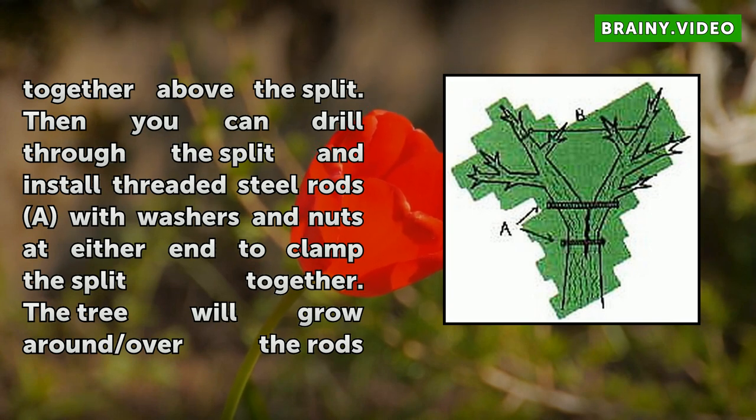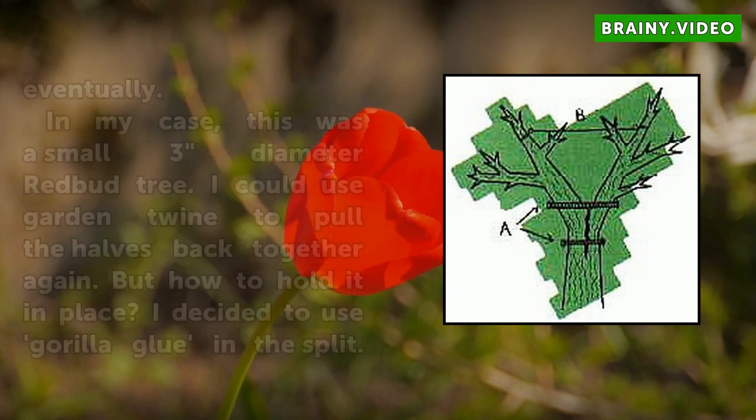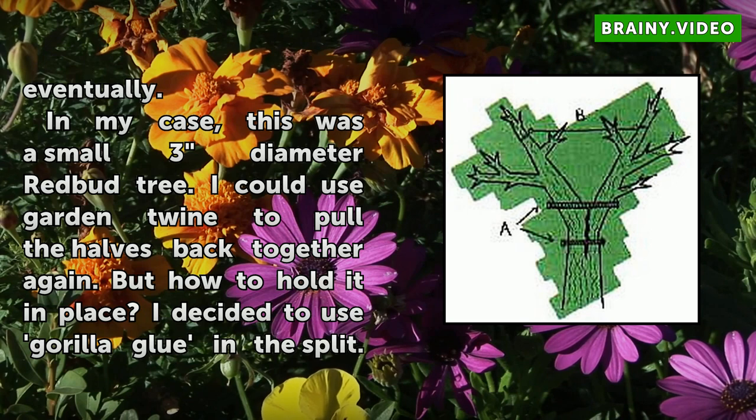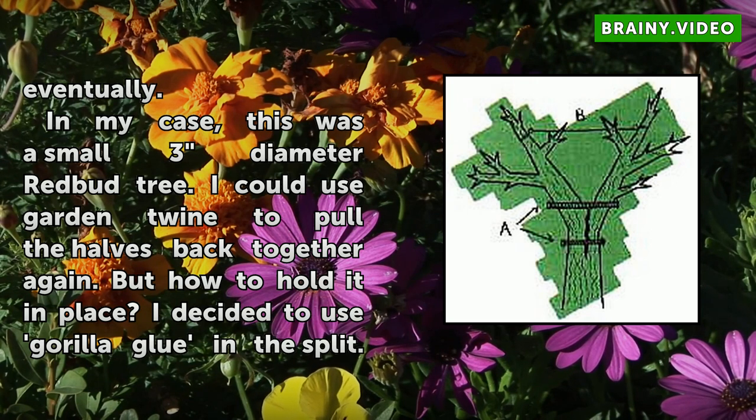In my case, this was a small 3-inch diameter redbud tree. I could use garden twine to pull the halves back together again. I decided to use Gorilla Glue in the split — that should hold it for a while — and some twine above the split could provide a little more support for the first year.